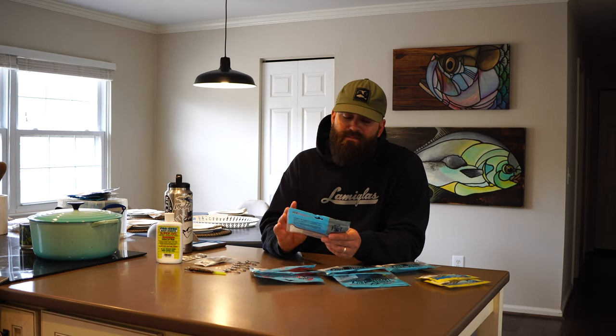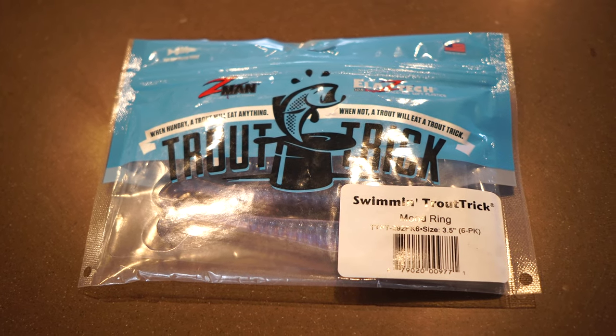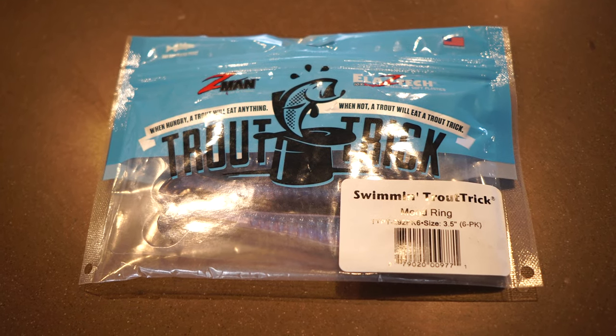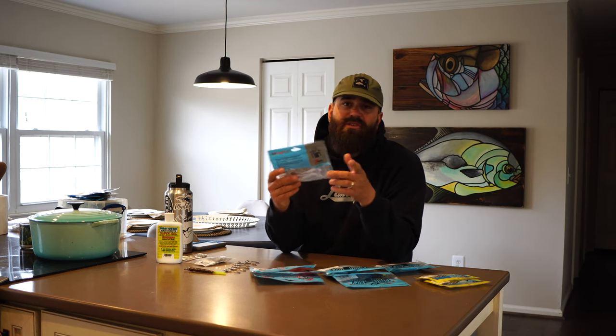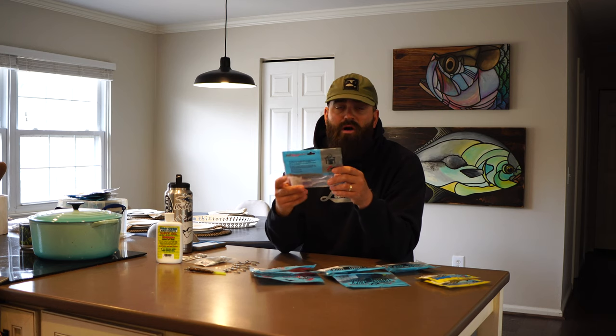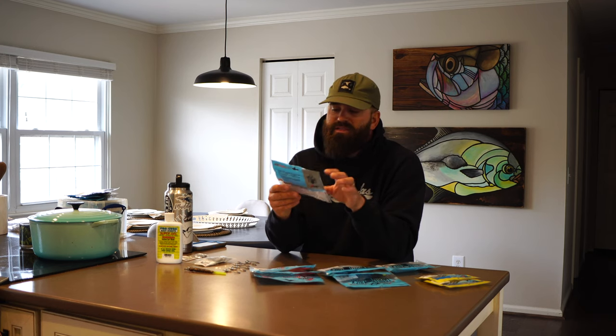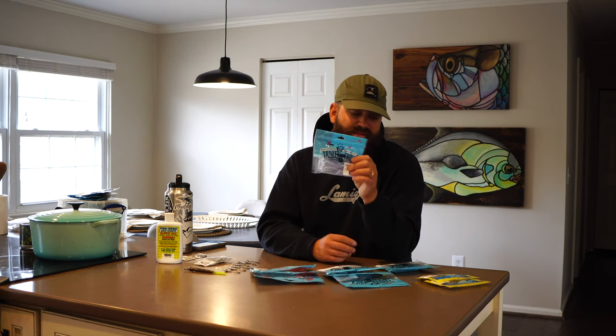The next soft plastic I'm fishing is the exact same Swimming Trout Trick, but in the Mood Ring color. It's a little bit darker — it's got a little more contrast in the water than the Opening Night. I'm fishing it in very similar water conditions, a little bit cleaner water, and working it slow or fast doesn't really seem to matter. It's been a really good bait — the Mood Ring by Z-Man.